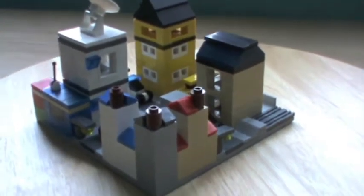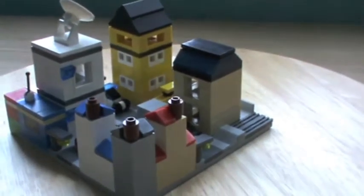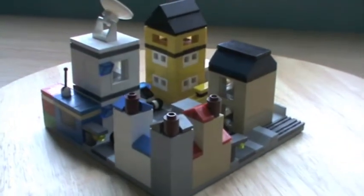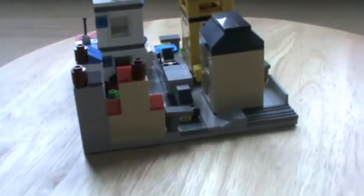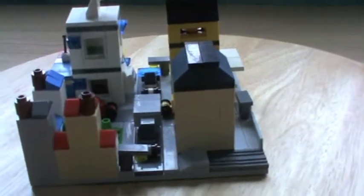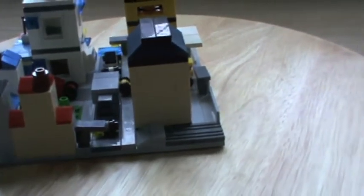Hey YouTube, TheSuperCDAC here, and here I have my Lego City. As you can see, it's got a lot of detail. It actually didn't take too long to build. It's also got some vehicles in there. I'm going to start off by just giving you a quick 360 degree look.